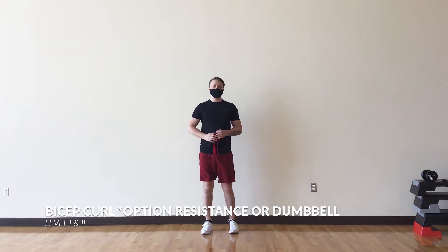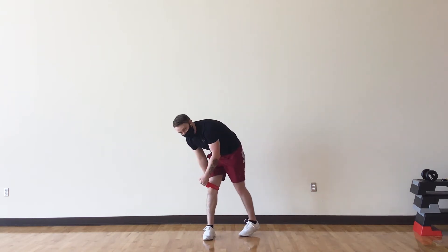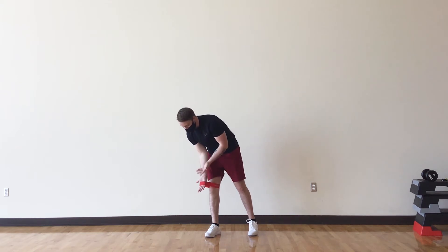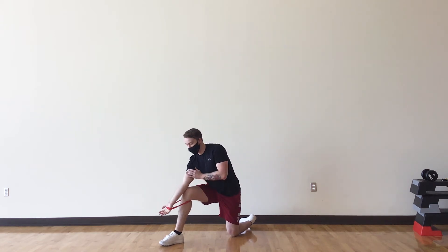For the next exercise we're going to be using a resistance band. If you have one of those resistance bands, you want to put it around one leg on the back of your knee. Then you're going to take your hand in a supinated position — palms facing towards the ceiling. Your elbow is going to be on your knee, and then you're going to bring it up just like a normal curl.